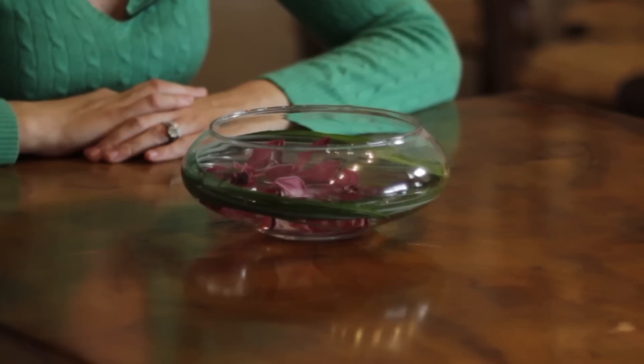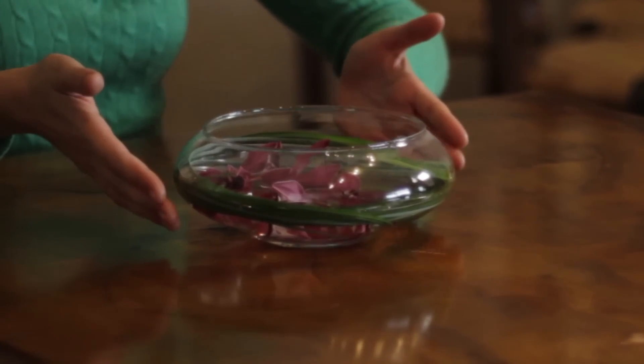Something else that I also love is the idea of drowning flowers — that's where flowers are submerged in water. Sometimes you do have to weigh down those flowers to make sure they don't float to the top. Great examples of flowers that work well with doing that are calla lilies and orchids.